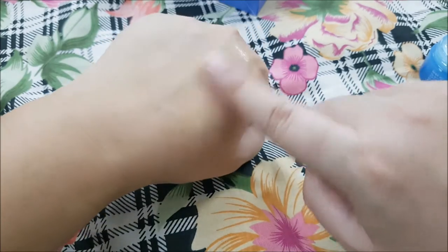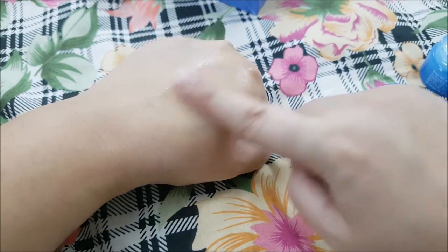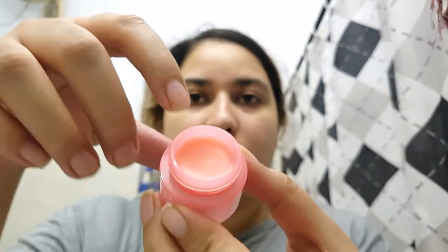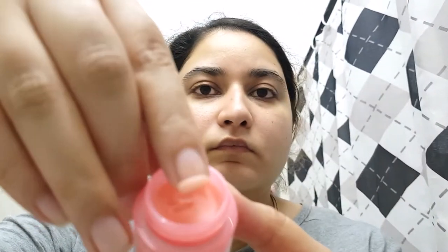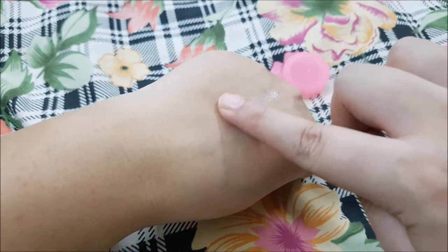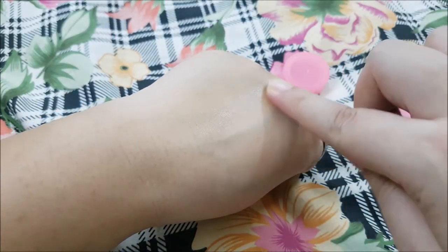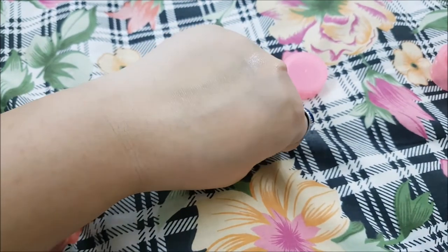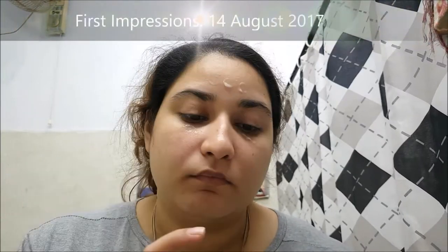It does not leave any tacky feeling and dries easily — a little goes a long way. It took me 45 days to finish this mask and 60 days to finish the lip sleeping mask. This mask suits all skin types and helps me sleep better with its sleep scent technology. The lip sleeping mask smells like a cheesy strawberry candy — it's not sticky, feels like butter, and really plumps your lips. It transfers to your blanket easily, so apply it 30 minutes before going to bed.